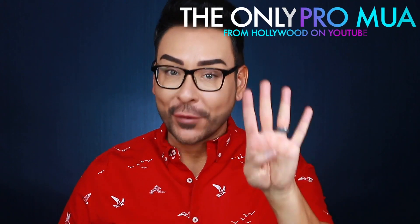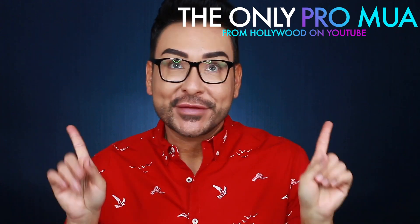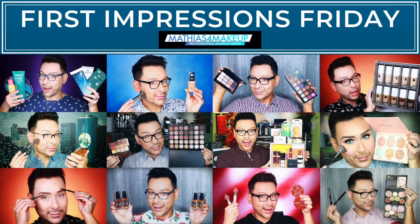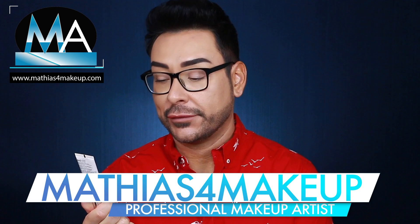Hey there, fellow Beauty Finders! It's Matthias for Makeup, and I'm so excited you guys decided to click on today's First Impressions Friday. In today's First Impressions Friday, I'm going to be breaking down the new Revlon Candid Photo Ready Foundation.